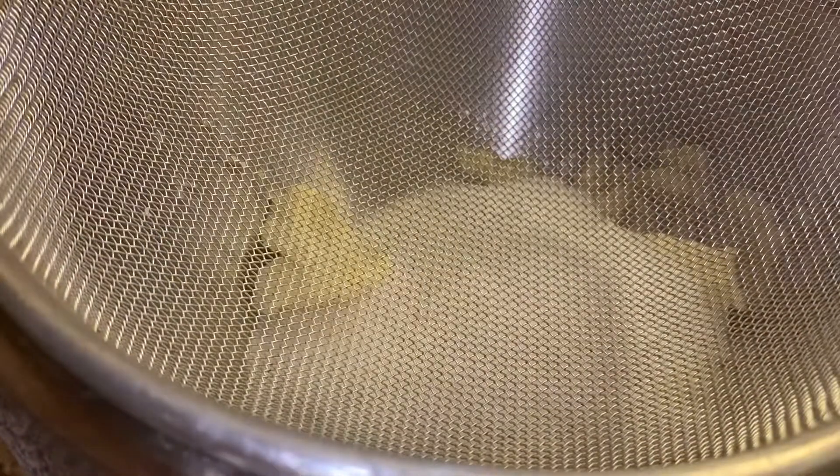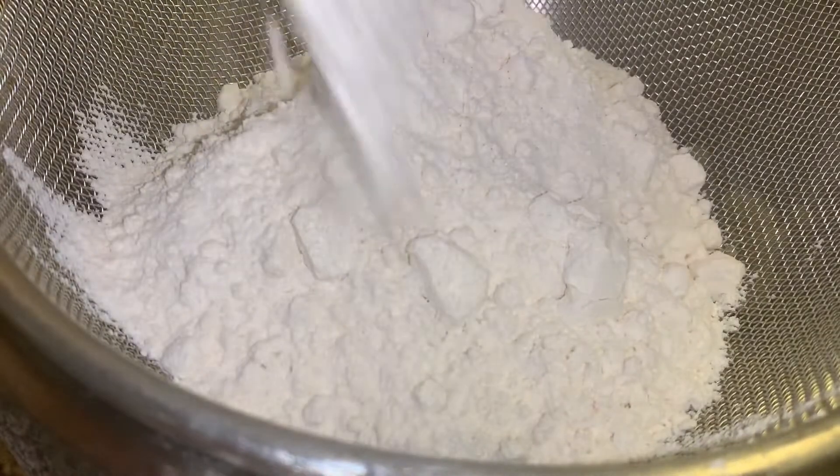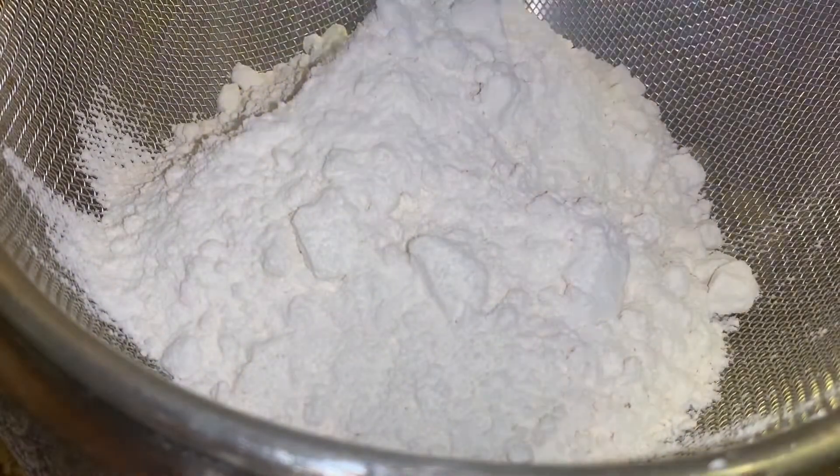With the flour, I prefer to sift it in. It just gives a bit of crumble structure when the cake is actually formed. So yeah, just go ahead and sift in the flour.